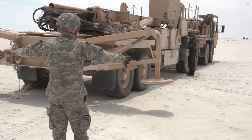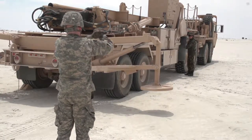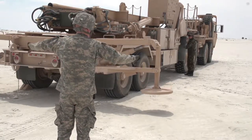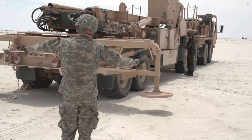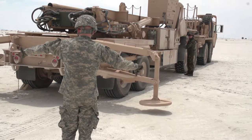Hi guys. Welcome back to my YouTube channel US Army Military. Today I will be taking you through how to set up the Patriot missile battery and launcher that I display at the end of the video. I hope you watch it to the end. So without further ado, let's just jump right into the video.